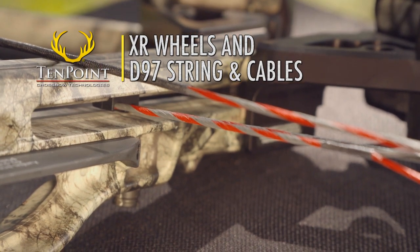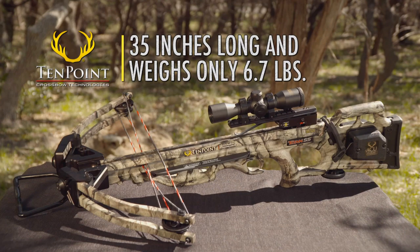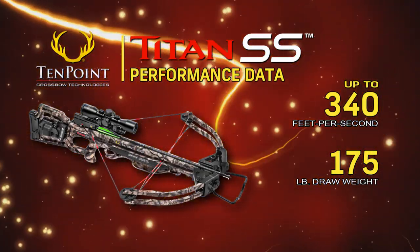Assembled, the Titan SS measures 35 inches long, weighs in at a mere 6.7 pounds, and shoots up to 340 feet per second.